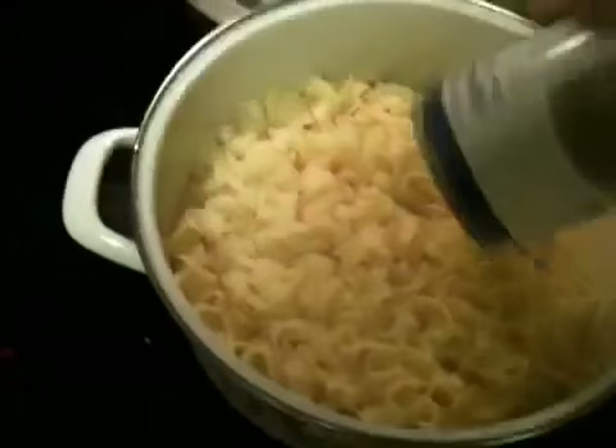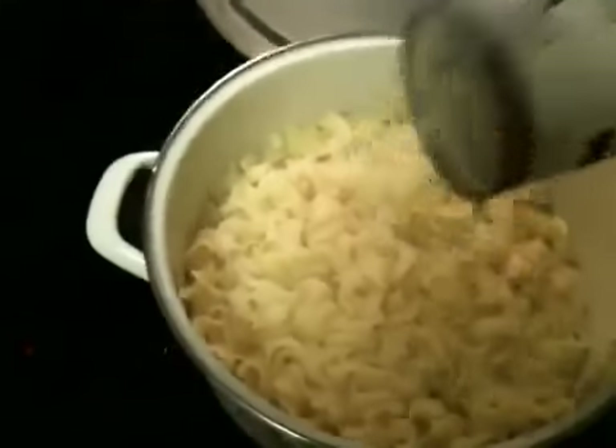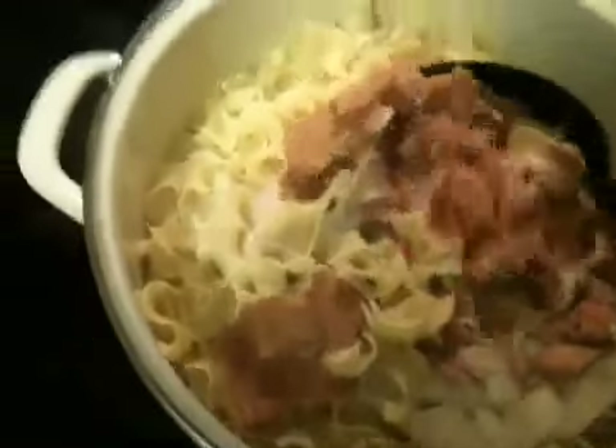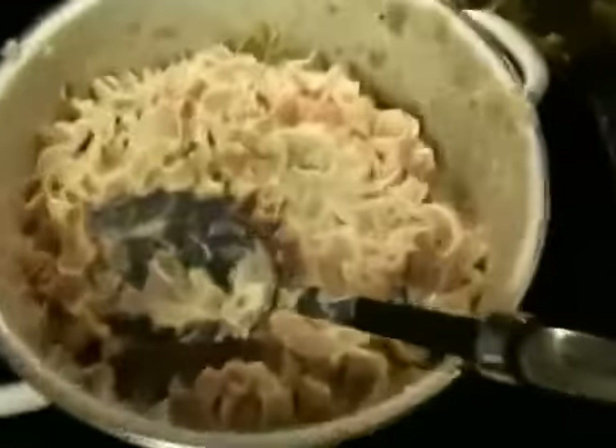Return to the same bowl that you boiled in and add your cream of mushroom and all the tuna, then just stir it all up. Look how much it makes — it makes a lot.